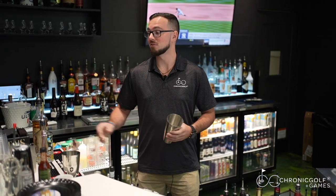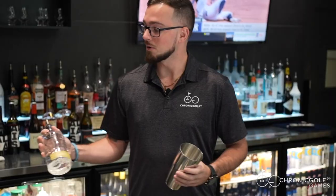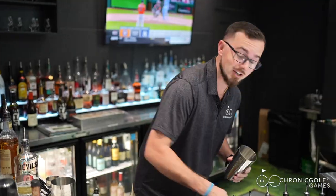How are we doing today guys? It's Walker from Chronic Golf Plus Games. I'm here to show you one of our favorite signature cocktails. We're going to be using some Devil's Elbow coming out of the Burnt Church Distillery — their Cantaloupe and Melon Gin.